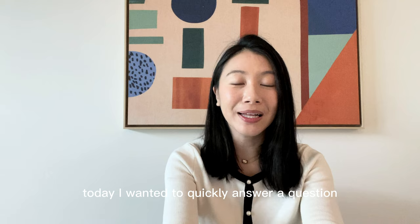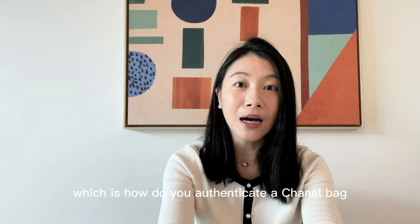Hi guys, welcome to my channel, it's Gorilla Zen Heels. Today I wanted to quickly answer a question which I've been asked quite frequently by some of my friends, which is how do you authenticate a Chanel bag if you're buying it secondhand?